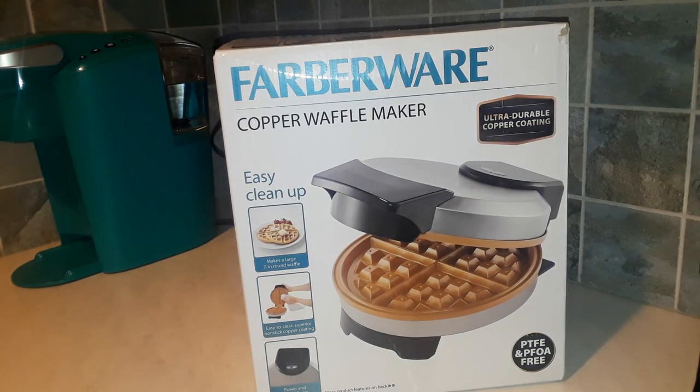Hey guys, welcome back. I am going to be doing a review today on this Farberware copper waffle maker. I picked this up on clearance at Walmart for $5. The original price was $29 and a few cents, so about $30.